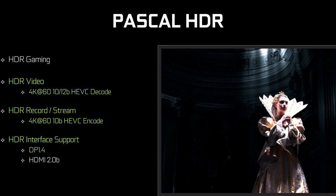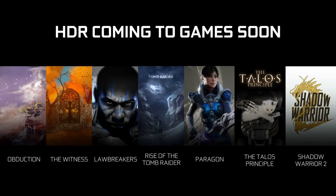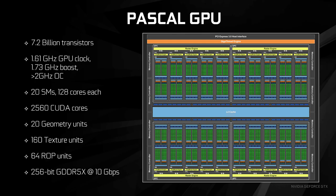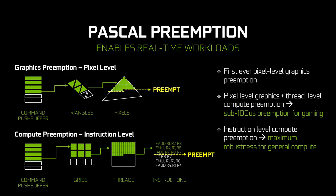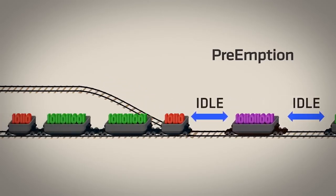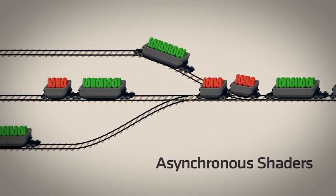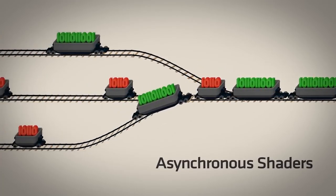Pascal also brought better colour compression to reduce memory bandwidth usage, with Nvidia claiming a 1.7x improvement in bandwidth and full HDR colour support. As we'll find out from our benchmarks, this means Pascal has an absolutely massive improvement over the older generation, though in terms of raw architecture the designs on paper do look very similar. Nvidia have also made numerous improvements to Pascal's preemption, which allows real-time workloads — excellent for virtual reality — but asynchronous compute is still lacking compared to AMD's GCN architecture, and that is an unfortunate downside for Pascal.